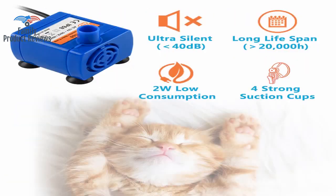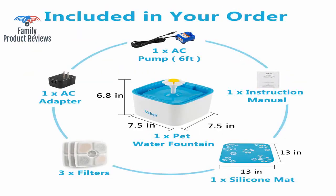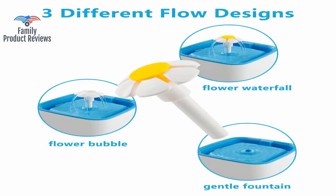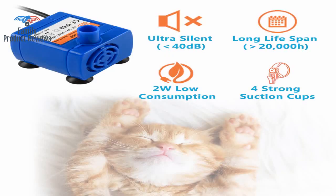Our other cat, who's not water obsessed and does her best to stay away from getting wet rather than sticking her head under running faucets for fun, doesn't care for it. If your cat likes drinking from the faucet, judging by our experience, it'll love this.